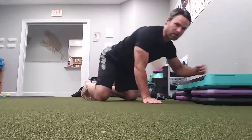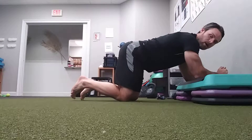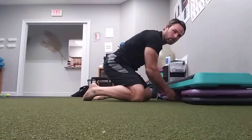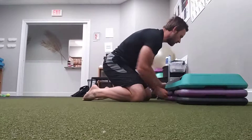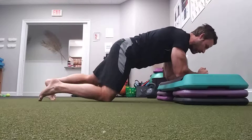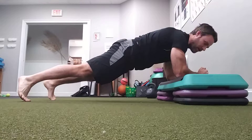For our plank lateral reach exercise, I'm going to start with level one by inclining myself on a bench. I'll pull back a little bit so you can see it better. I'm going to start in a plank position — back is flat like a table.